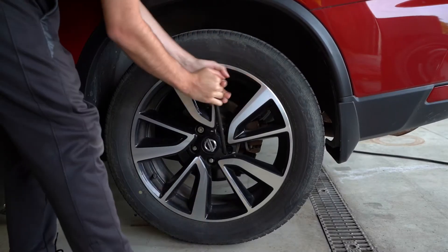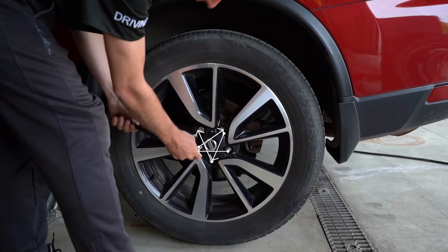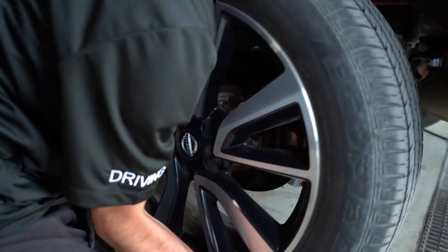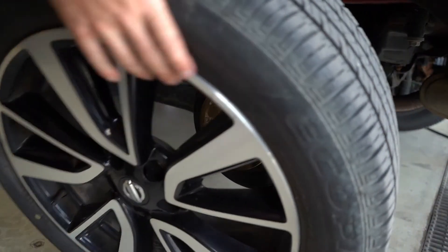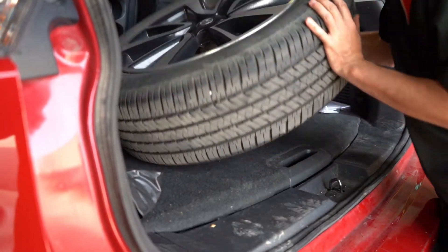Before removing the wheel, loosen the lug nuts using the lug nut wrench in a star formation. Don't remove the lugs all the way at this point. Remove the loosened lug nuts. Grip the tire by the treads and pull it towards you until it's fully released from the hub. Move the damaged tire to a safe location, preferably in the trunk.